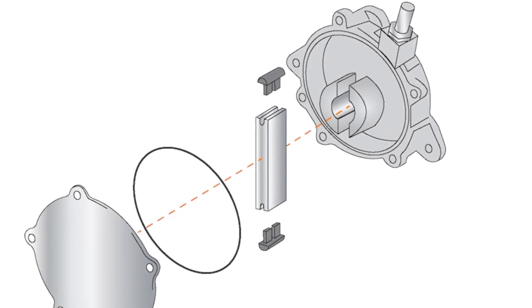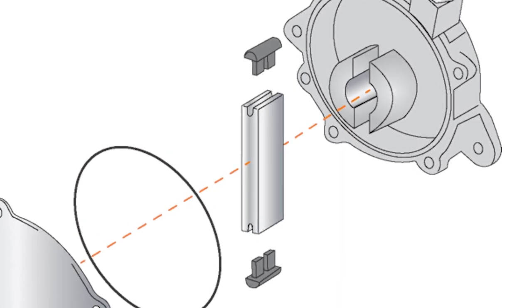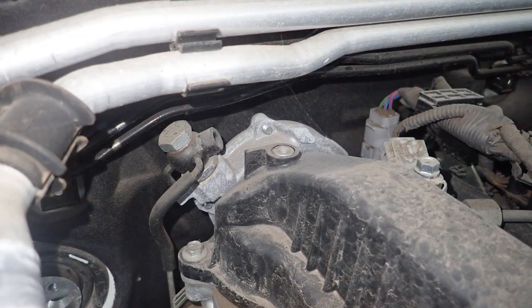The OE workshop manuals for these vehicles give the procedure to remove and dismantle the pump with wear limits and specifications. Unfortunately, the pump is mounted at the rear of the cylinder head, making it difficult to access. Depending on the vehicle, like the Prado and Hiace, you might have to remove the engine to service the pump.